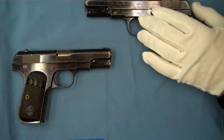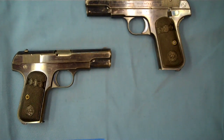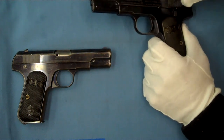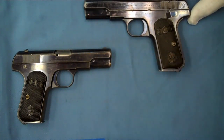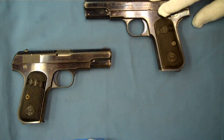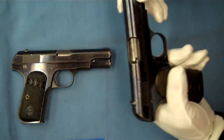Those were chambered in 32 ACP. It was adopted during World War II as a general officer's pistol and was issued to all the major generals — Eisenhower, Bradley, Patton, Marshall — and the British used it as well. Japan before World War II had two shipments of 5,000 of these, so the general officers were approved to use these prior to World War II for the Japanese as well.